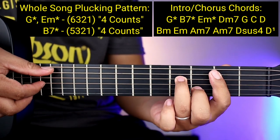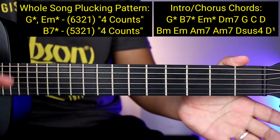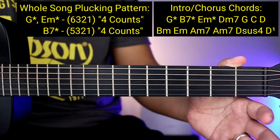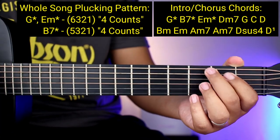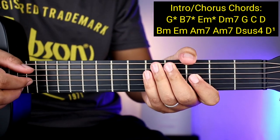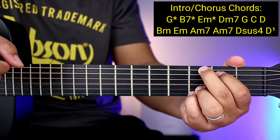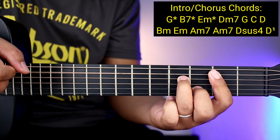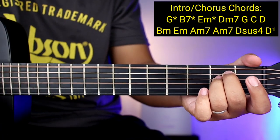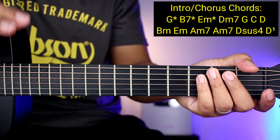Pag may asterisk — ganun. Tapos yung G, ganun din. Basta may asterisk guys, kaya pag meron kayong makita mamaya sa mga susunod na part ng kanta na may asterisk, ganun yung pagplucking — pinch-pinch lang, tapos 4 counts. So halimbawa pasadahan natin simula: G, B7, at saka E minor — parang ganito sya. 1, 2, 3, 4, tapos tipat 1, 2, 3, 4, tapos E minor 1, 2, 3, 4.